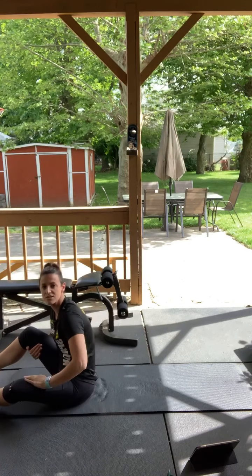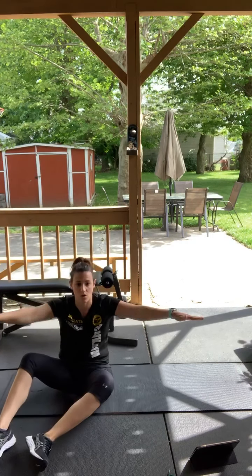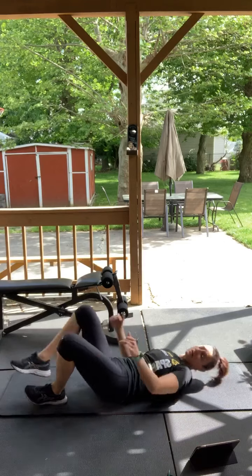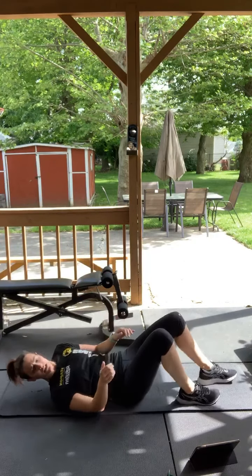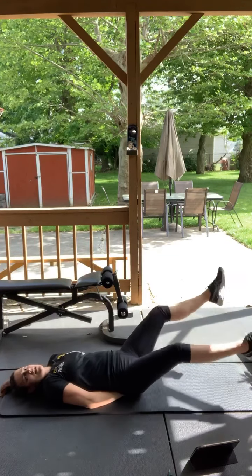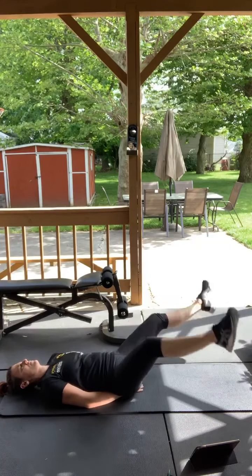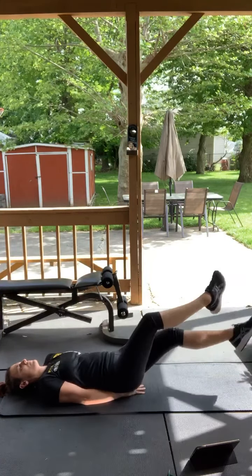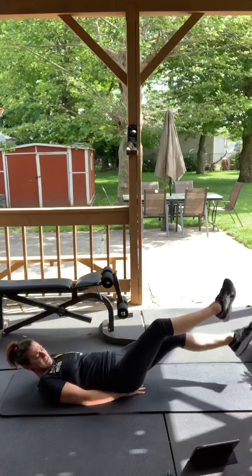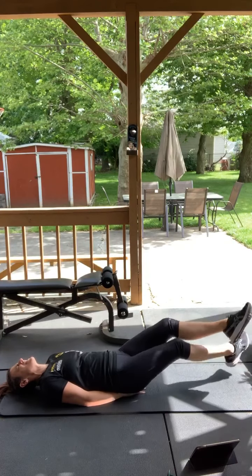Good, perfect. We got scissor kicks — hands are underneath your butt, scissors, your legs are going like this crossing over each other. Here we go, three, two, one, go. Hands under your butt, side to side. You can go higher if you have to. Good, perfect.